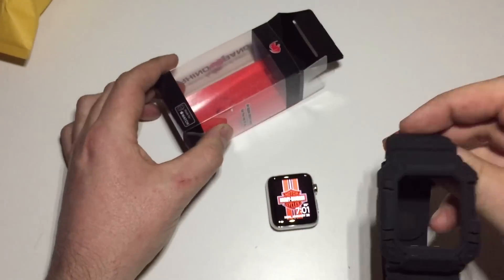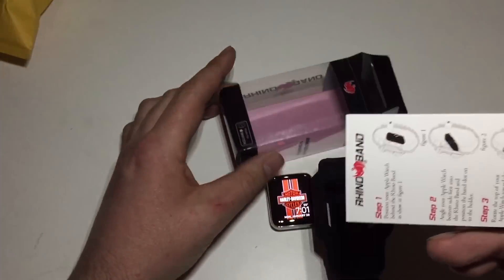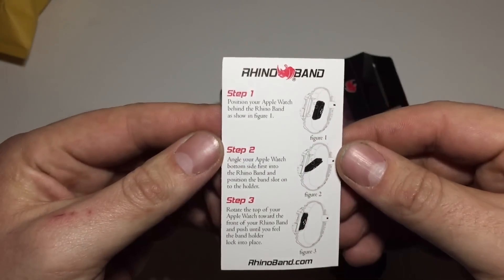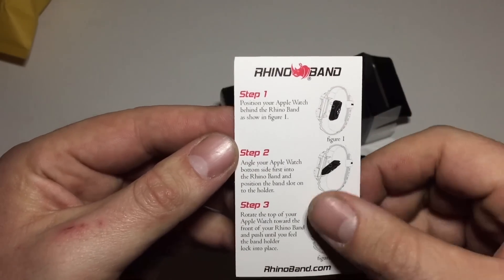This is what you get in the box. You have the band itself and then there are instructions on how to install the band. Pretty straightforward — looks like you just drop the bottom in first and then push it forward and lock it into place.